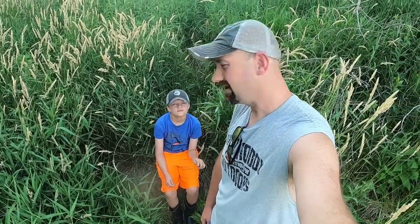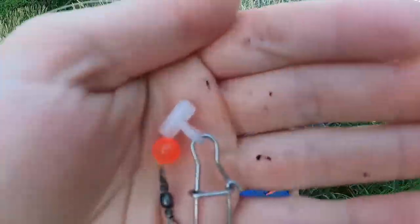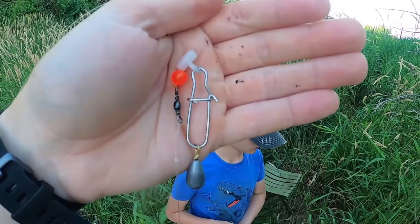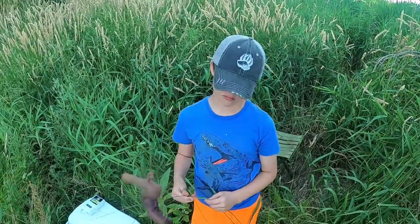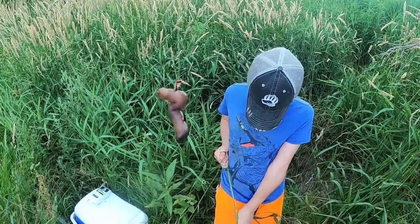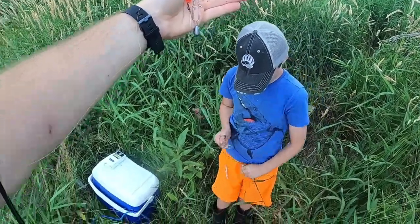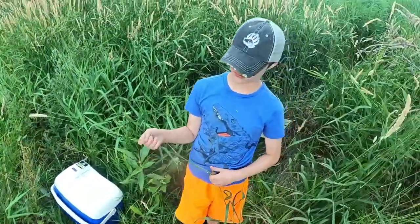This is our rig for tonight. We've got a sinker slide with a tiny — maybe half ounce or less — sinker. A bead protecting the swivel, probably not necessary but it's there, then a swivel down to just a tiny pre-tied snell with half a nightcrawler. Super basic, very simple. I'm going to set up three of them. What are we gonna catch, Huntley?